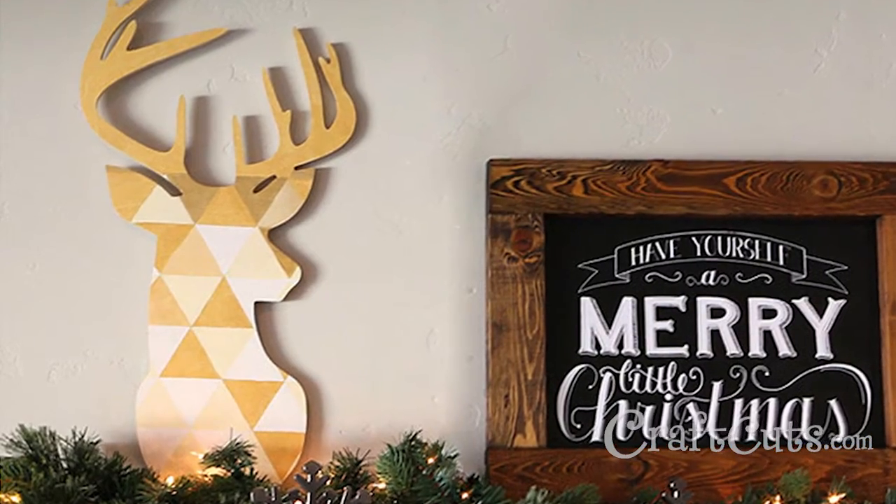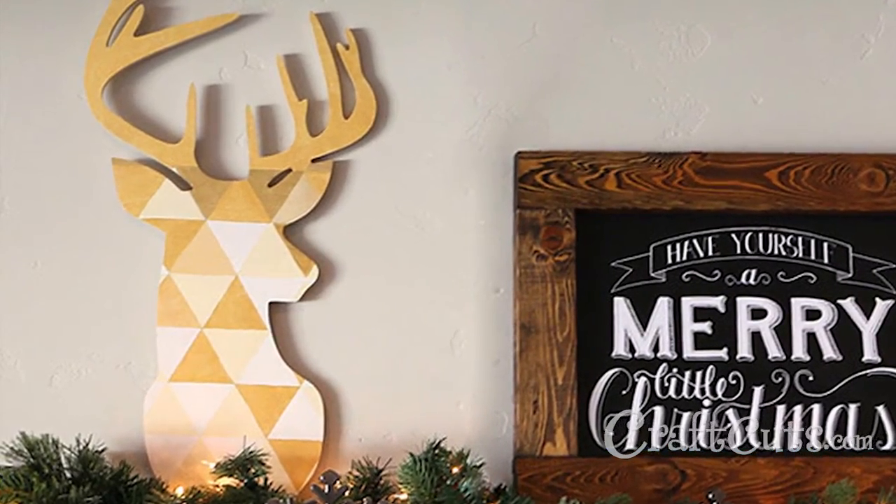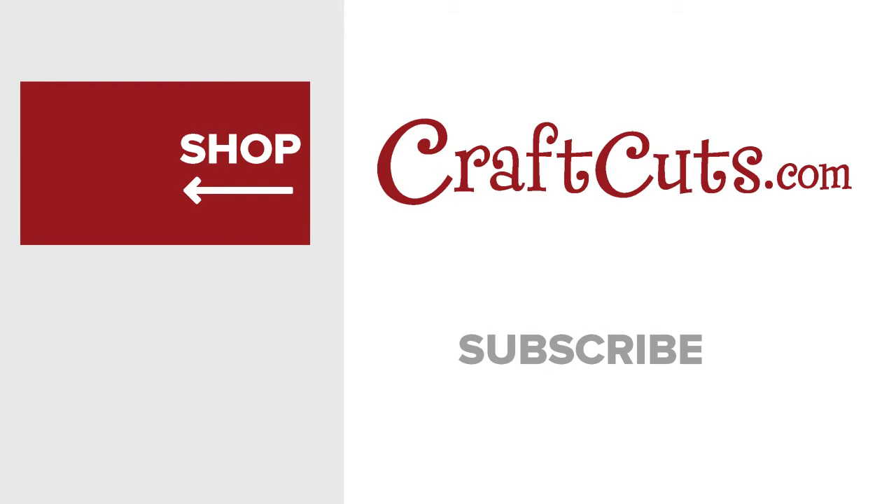Your geometric deer is now complete. Hang and enjoy. For more great craft projects and videos please subscribe. I'll see you next time. Thank you.